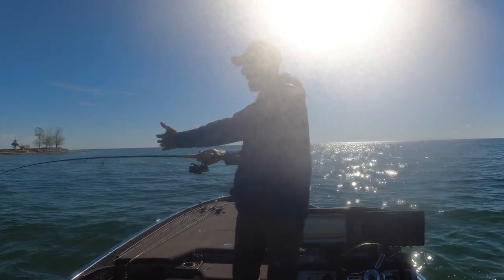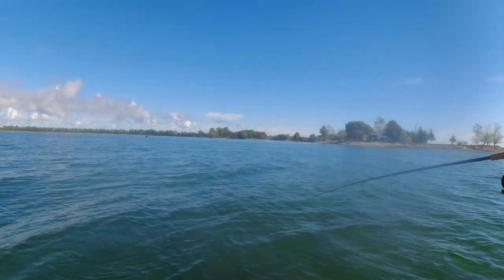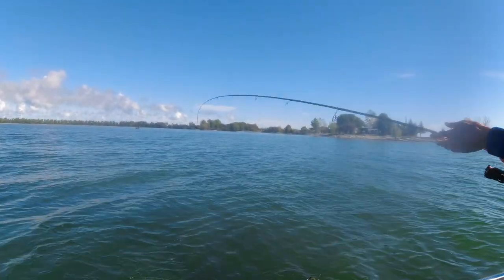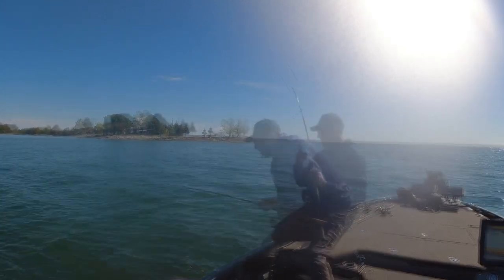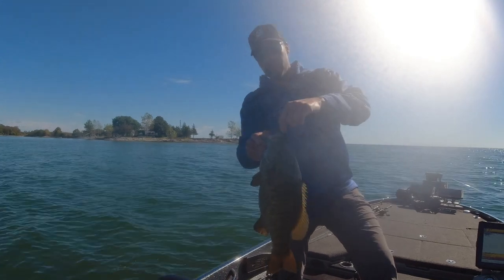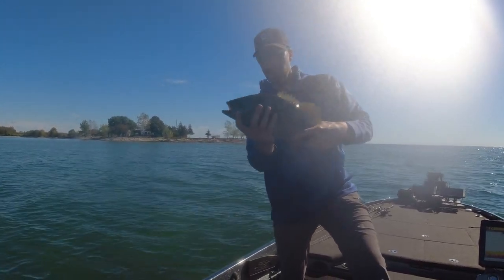I'm just taking my time, letting the rod work. If he's hooked good he shouldn't pull off. I'm gonna try to turn the camera so you can see me land him. We got him — it's a really nice smallmouth. It hooked them perfectly. We're gonna talk about the setup, then get him back in the water.